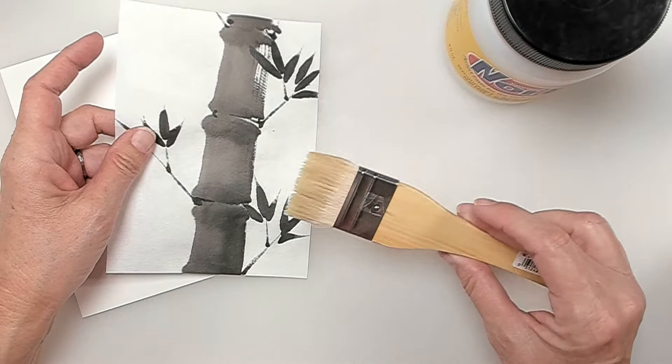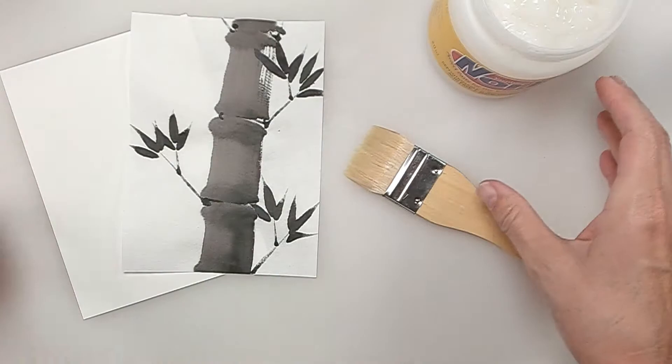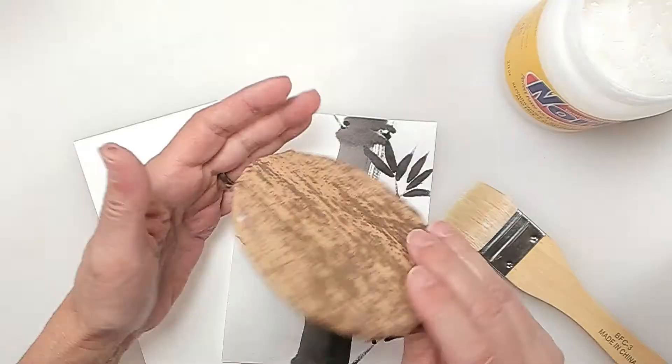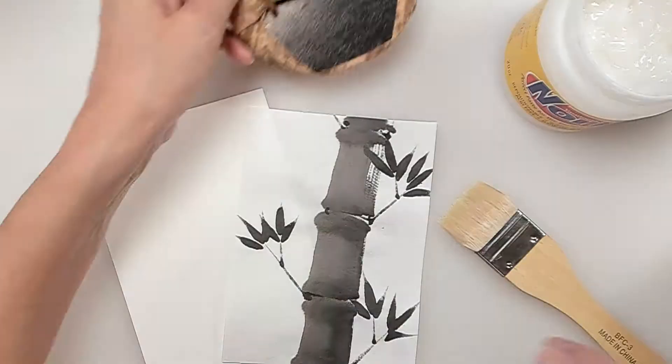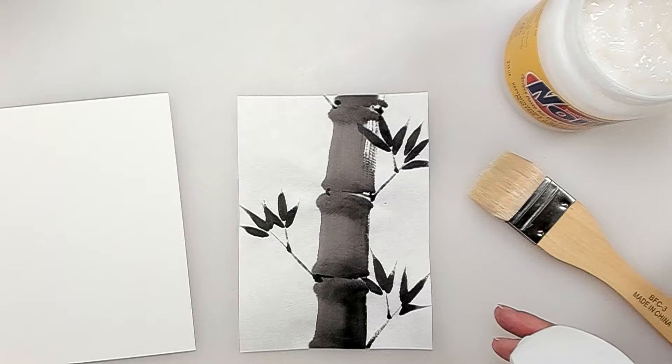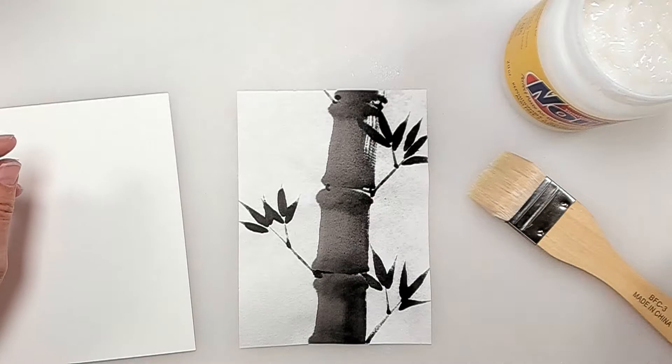I also have a flat wash brush here — a sheep hair brush with very soft bristles. I'm going to open up my nori paste and I've got water. I'm also going to use a barren, which is great for flattening the glue. But if you don't have that, just use your hands, whatever you've got. I also have some wax paper or jelly paper, which is very handy to use for that.